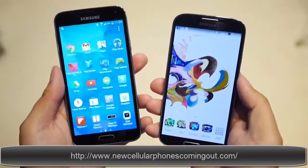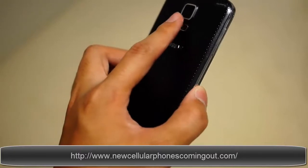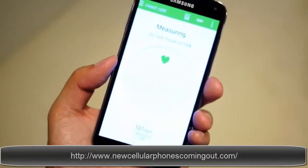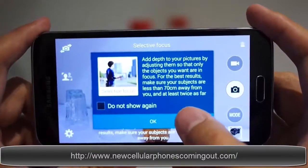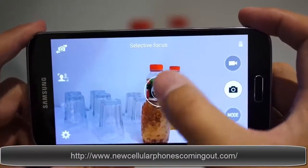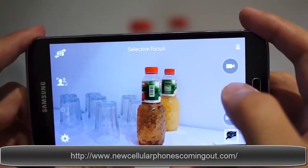When it comes to new features, everything that came from the S4 makes it to the S5, and then you have the additions of a fingerprint scanner — which is a slide type — and also the heart rate monitor found on the back. When it comes to the cameras, the 13-megapixel unit on the Galaxy S4 is looking to be trumped by the 16-megapixel isocell sensor introduced in the Galaxy S5.